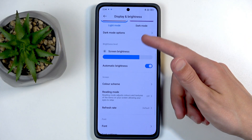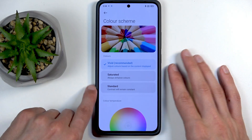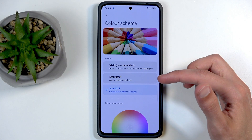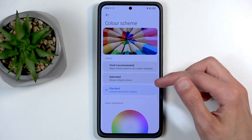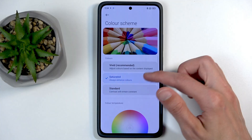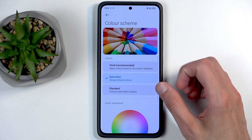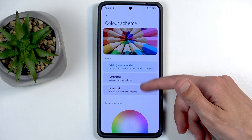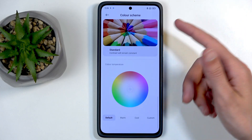While we're also in here, we can navigate to Color Scheme. This allows you to choose the saturation of your screen. 'Vivid' is the default, and we also have 'Standard' and 'Saturated'. Interestingly, the saturated one actually looks more vivid than the vivid setting. I'm going to stick with vivid as it looks fine for me.